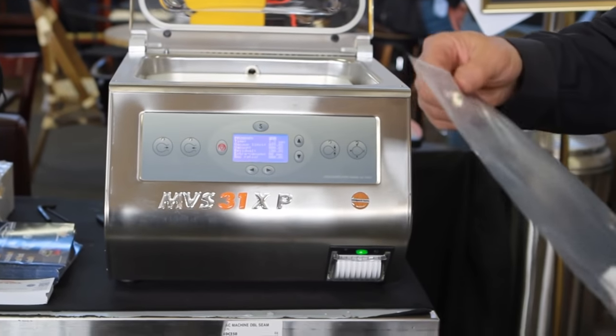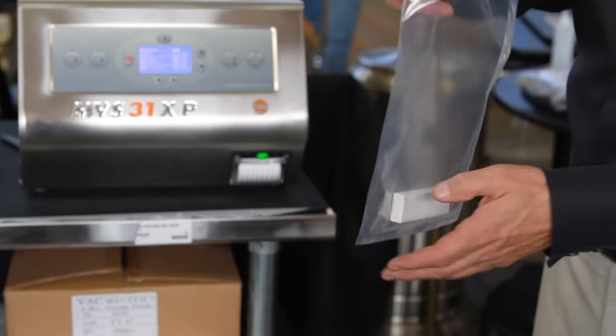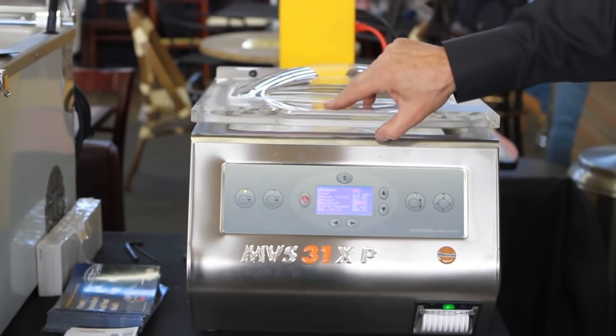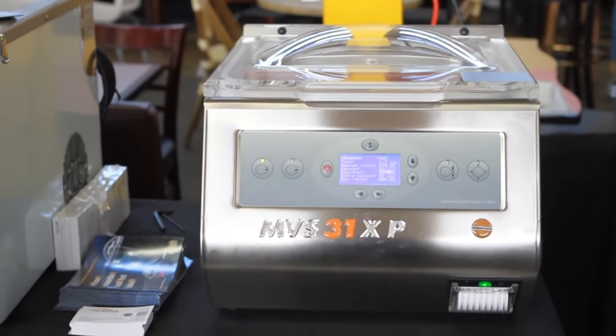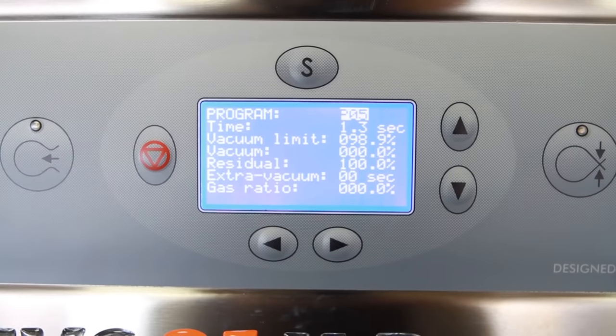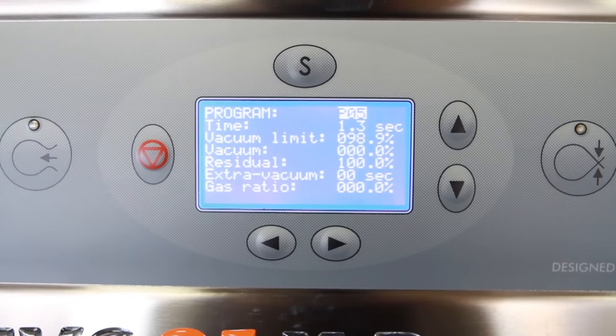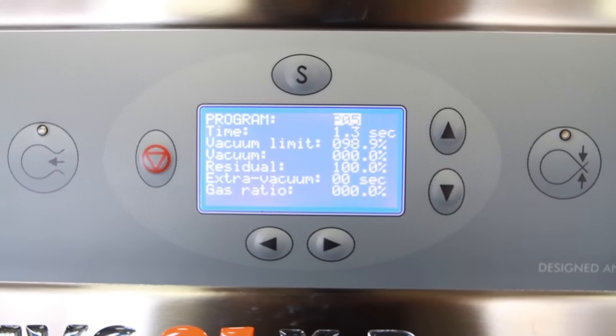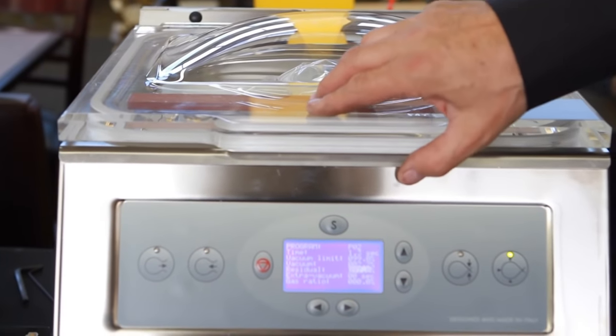What vacuum machines do is you basically take a bag with an opening, place your product inside, over the seal bar, close your lid, and the machine starts automatically. When it reaches a level of vacuum which we pre-programmed it for, it will then seal the bag and release and let the air back inside the chamber. This is ideal for doing things like sous-vide and for storage.